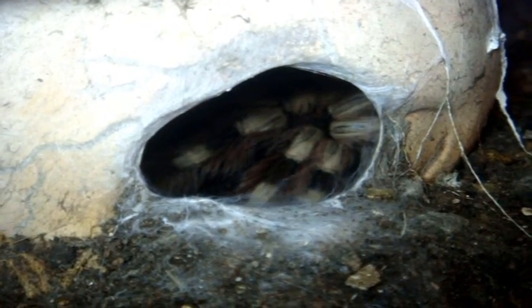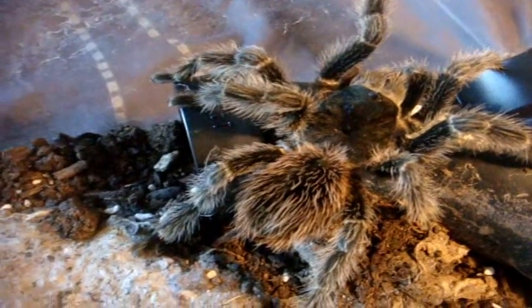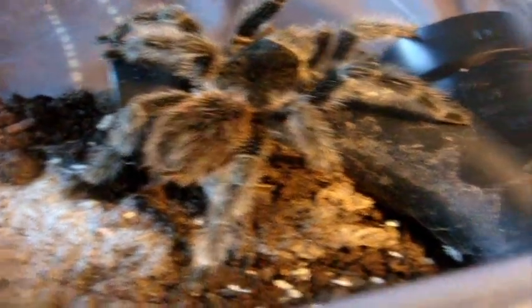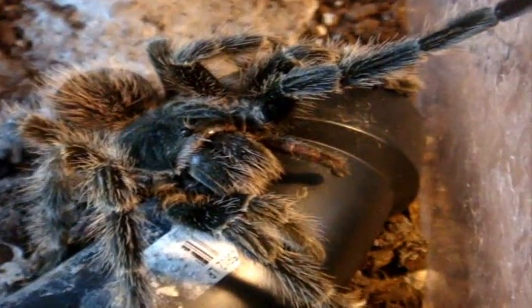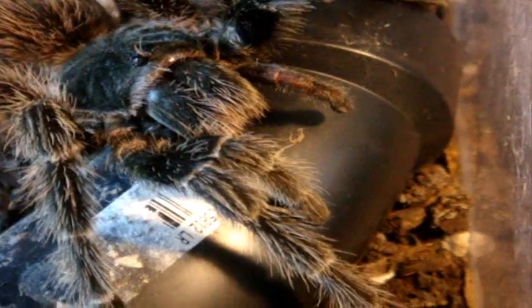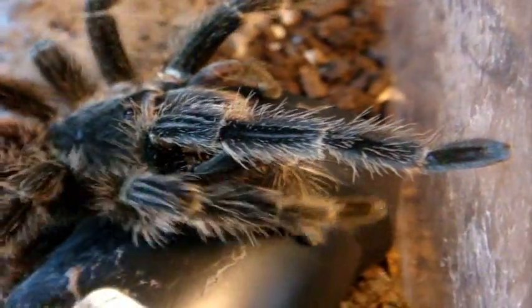One of the worst hairs I've experienced, and I do have an allergic reaction to it — I break out in hives if she hairs me. T number three is my 5.5-inch female Lasiodora difficilis, which is the Brazilian Fire Red Bird Eater. In a previous molt — two molts ago — she lost her pedipalp and now she's slowly regaining it. Another molt or two and it'll be just like the one on her right.